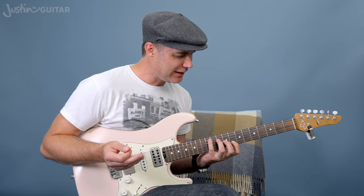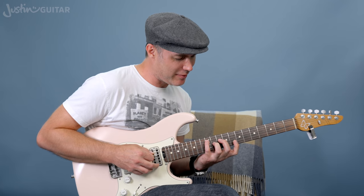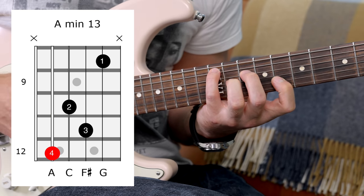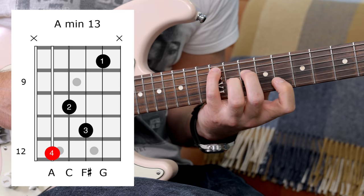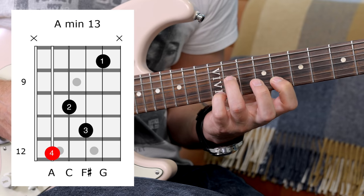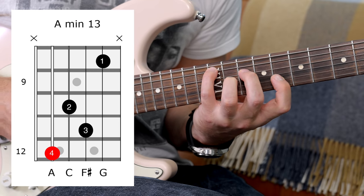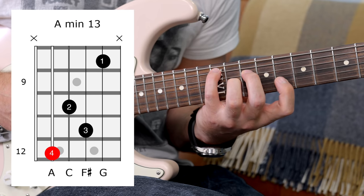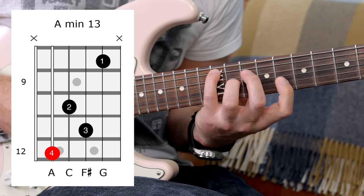Something else I touched on before is the idea of just experimenting when you're doing these. One that I found - I can't remember if it was from a song or I stumbled upon it myself - is this minor 6th/7th, or minor 13th you could call it. Nothing on the thicker string, then 12, 10, 11, 8. We've got a nice little semitone clash there between the 6th and the flat 7th. It would be a substitute for a minor chord or a minor 7 chord, but it's got that really lovely semitone clash involved.